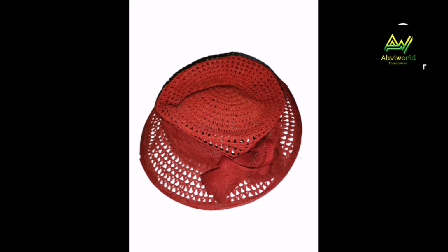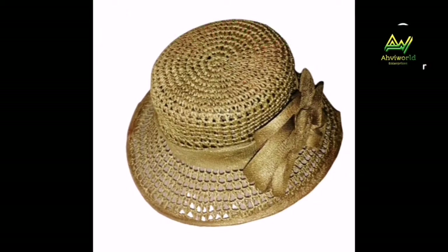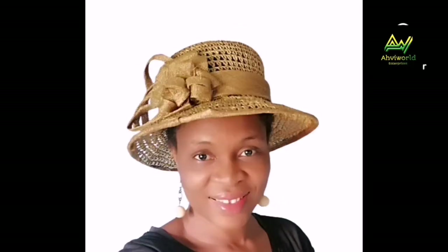Hi lovelies, welcome back to my channel, this is Avi Word. In this video I'm gonna show you how you could transform your old worn-out straw hat from old to new. Can you see it? Wow, this is amazing! If you'd like to learn the tricks, kindly watch till the end. Let's get started.